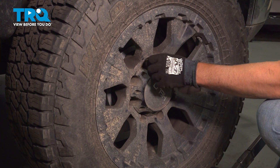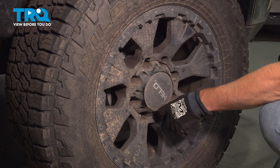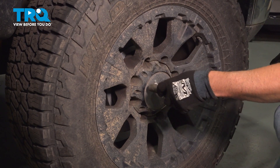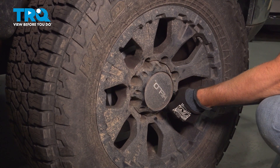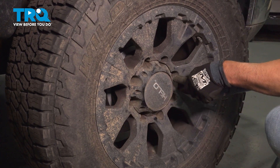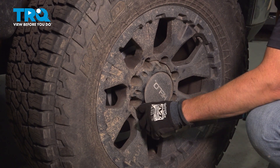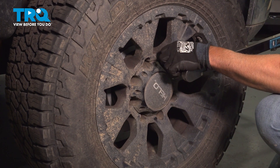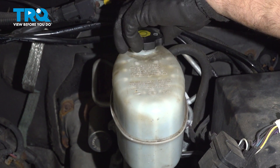Just go around again and double-check. Check the fluid level and adjust accordingly.